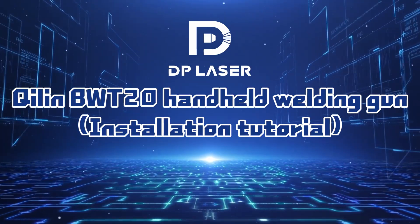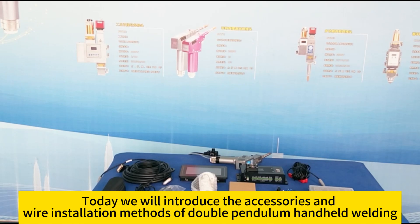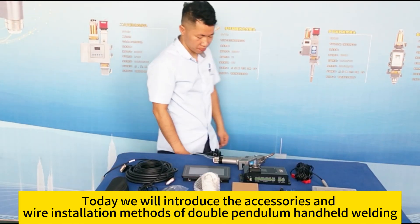Kilenby WT2 O-Hand Held Welding Gun Installation Tutorial. Today we will introduce the accessories and wiring installation methods of the double pendulum hand-held welding.